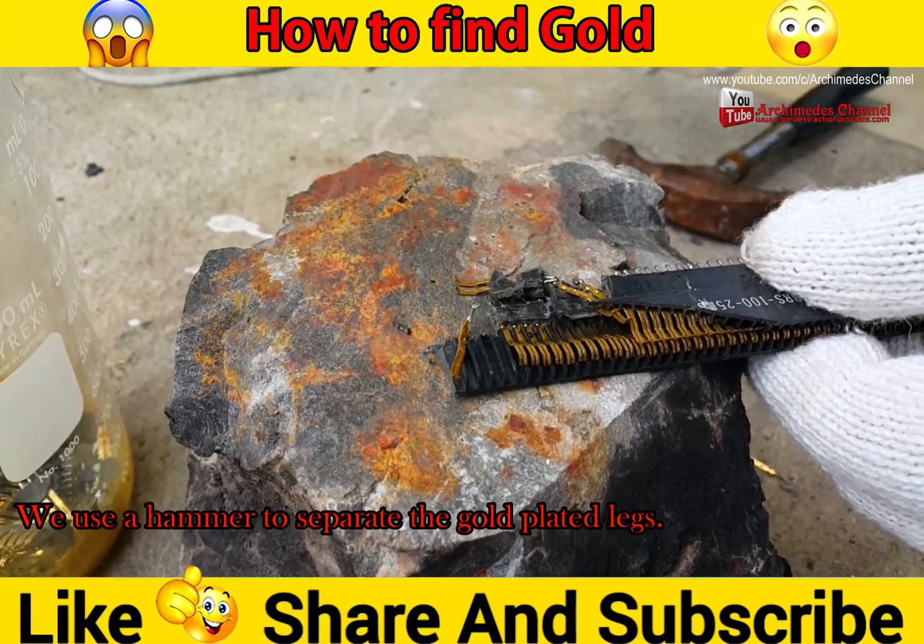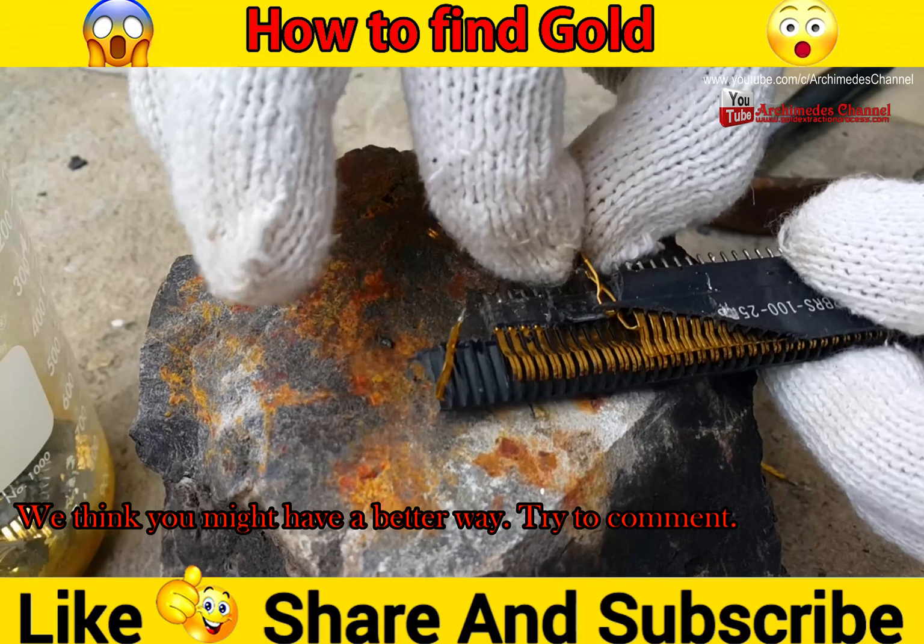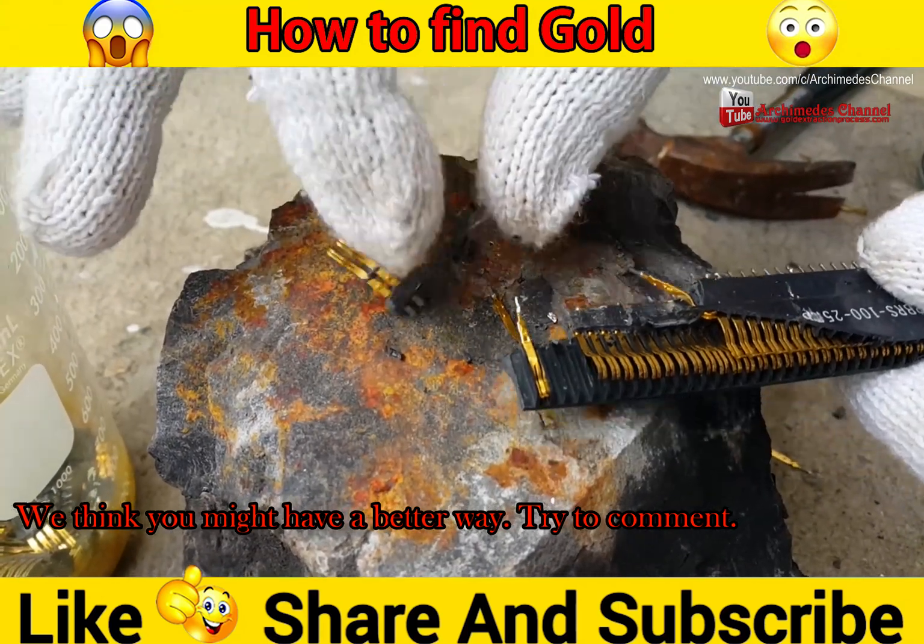We use a hammer to separate the gold-plated legs. We think you might have a better way — try to comment.